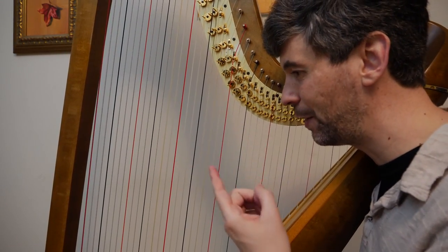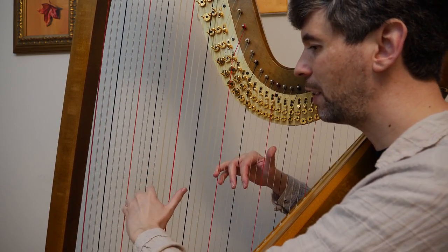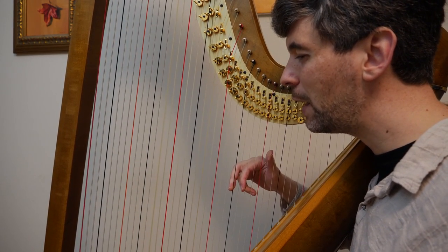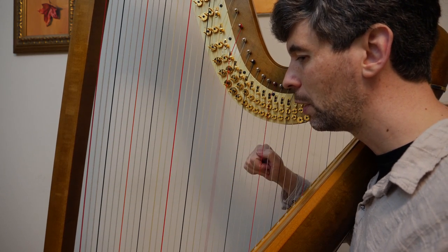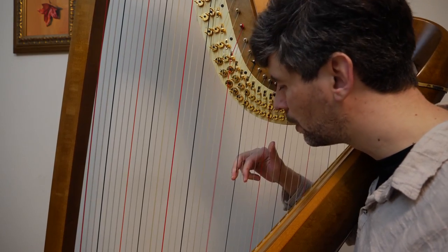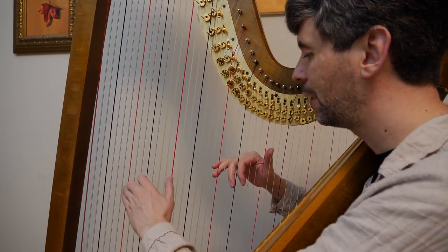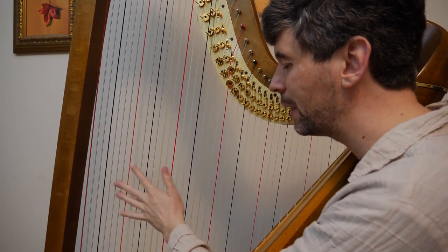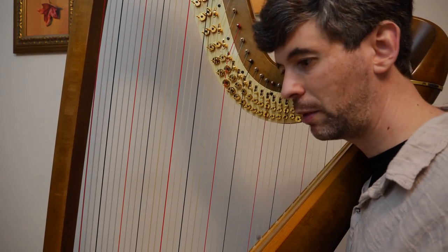I wanted to point out, on the second page as we get from the first line to the second line, he's taking advantage of the fact that he wants a C sharp in the next bar. We've just played a C natural, but we were also about to play a D flat chord. So he's doing a little pedal glide there — whether we hear it or not, kind of fun. Then there are all these glisses or strumming — a lot of fun.